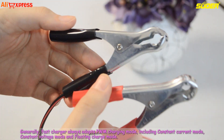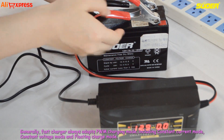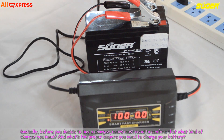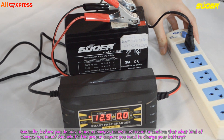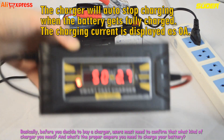Generally, fast chargers always adopt PWM charging mode, including constant current mode, constant voltage mode, and floating charge mode. Basically, before you decide to buy a charger, users must confirm what kind of charger they need and what the proper ampere is to charge their battery.